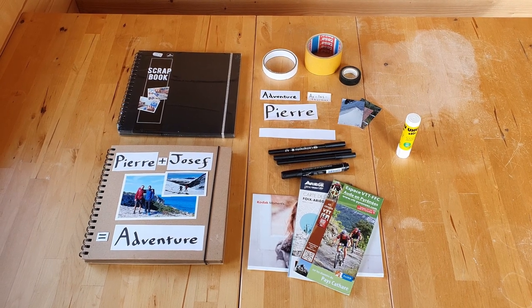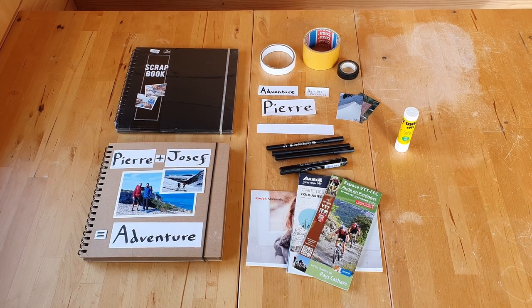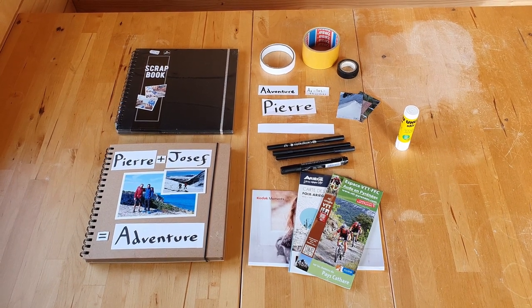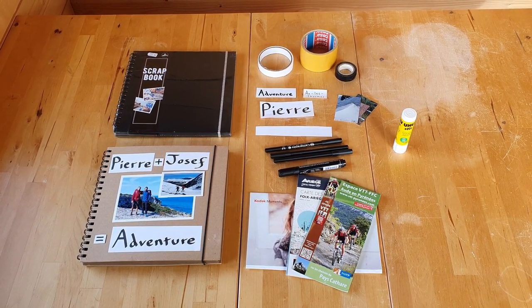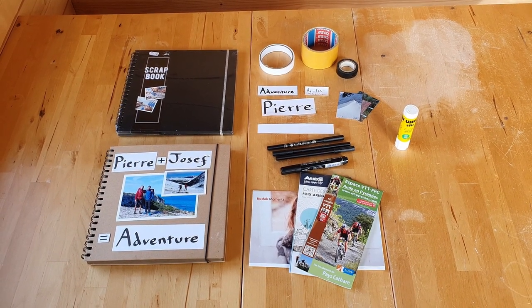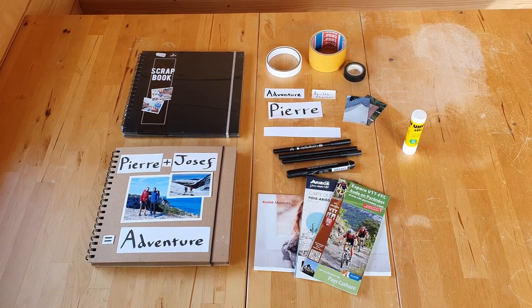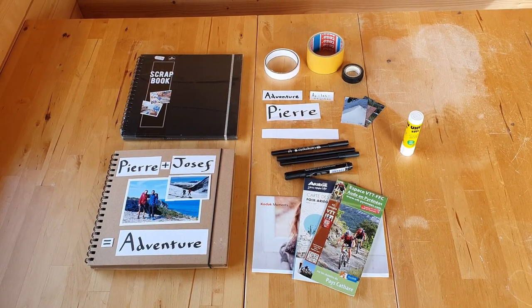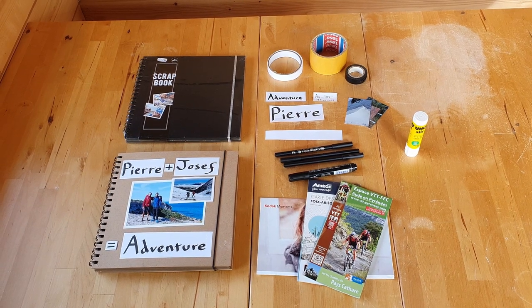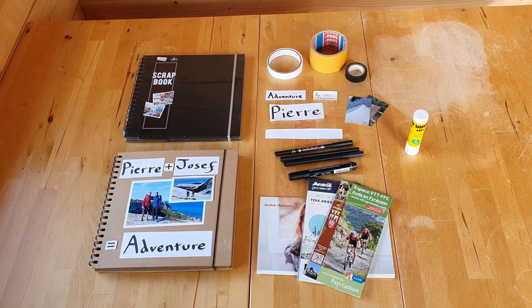In front of me today I have a DIY scrapbook that I made for a friend as a birthday present. I'm going to be showing you how I did that, what tools I used, and it's very simple — pretty much anyone can do it. The whole project costs roughly 20 euros, 20 pounds, or 25 dollars, and it took maybe three to five days of work.